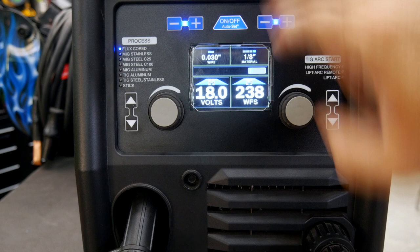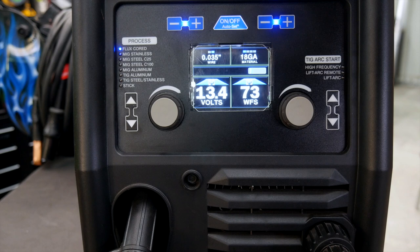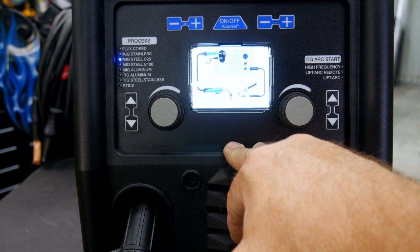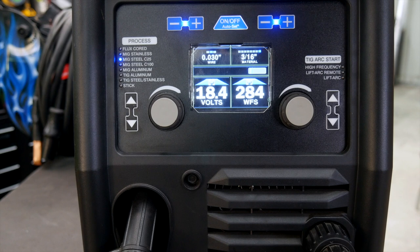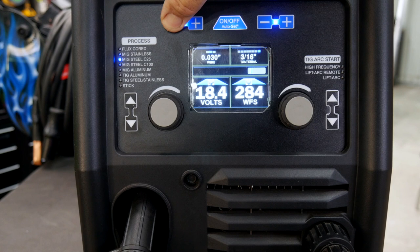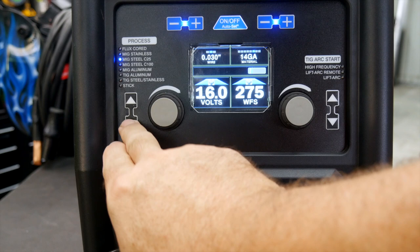Even in flux core mode, it asks how big your wire is and what gauge material you're welding — say 18-gauge sheet metal — and adjusts accordingly. I can go into MIG stainless, or MIG steel C25 running 75% argon, 25% CO2. With auto-set on, the intuitive screen makes sure you've got your work lead and torch in the right spots. If I'm welding 3/16-inch material with .030 wire, I can bump that wire size up and it changes the voltage and wire feed speed accordingly based on what I'm welding with. Very intuitive interface that changes for each process I choose.